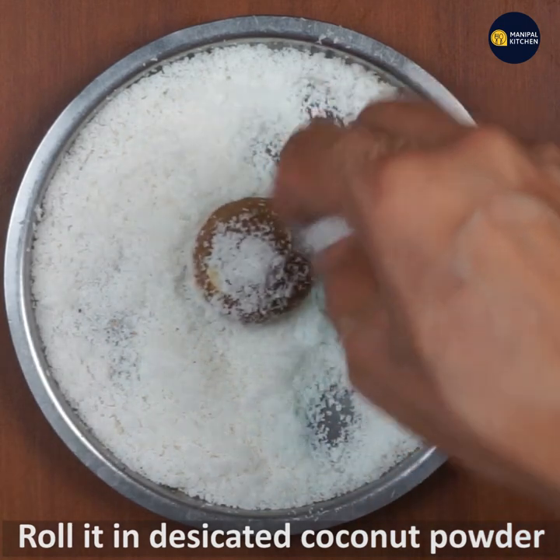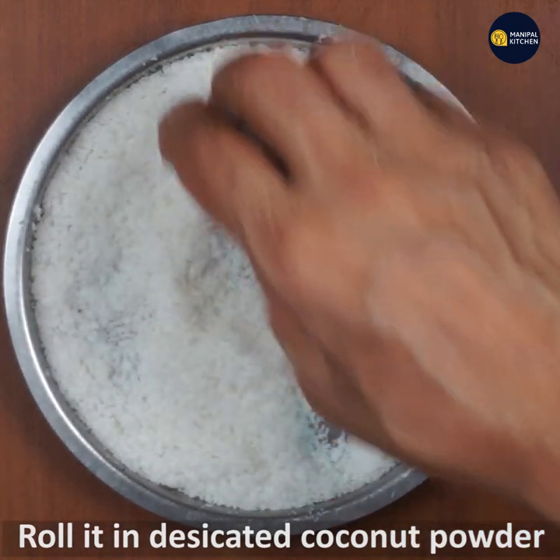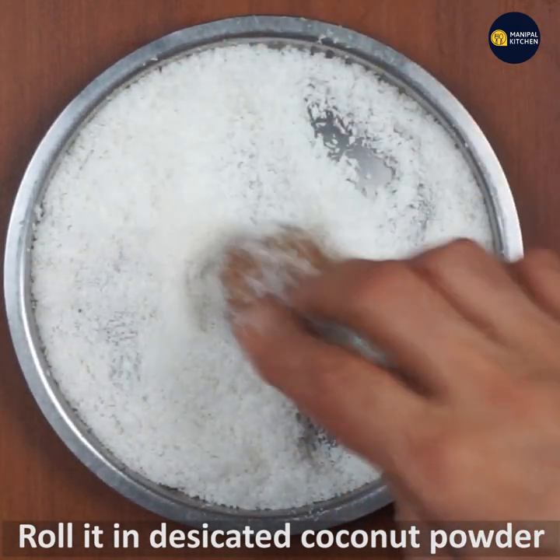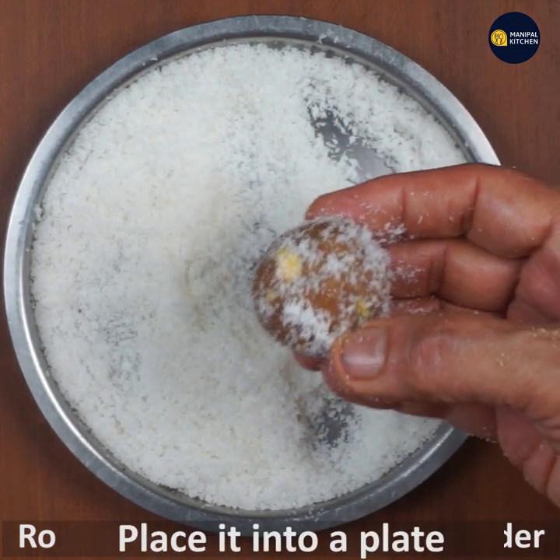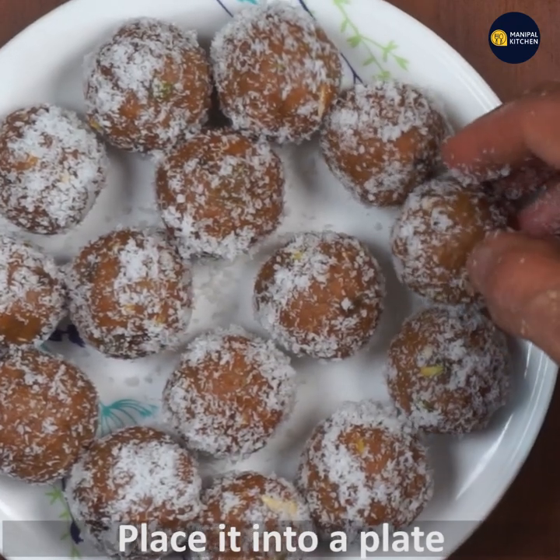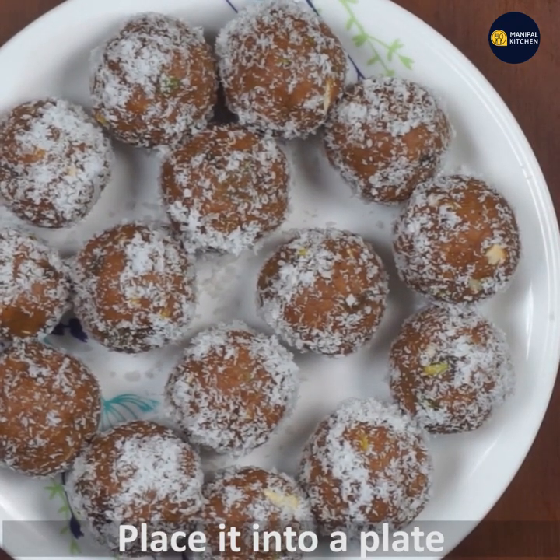If you have desiccated coconut, you can roll it. This recipe is great. If you have a chicken market, it will be 22-25. If you have a shelf life, you will need a fridge.